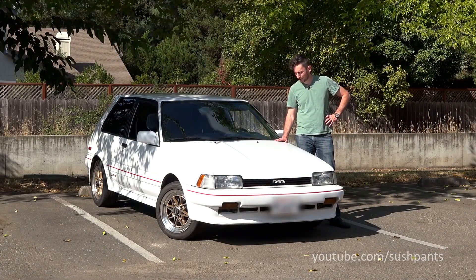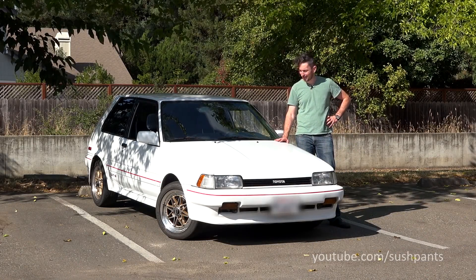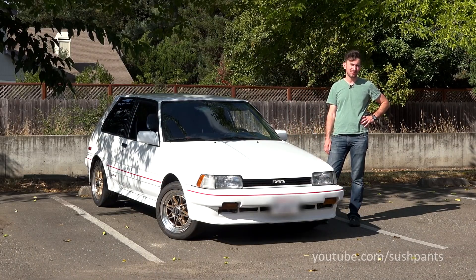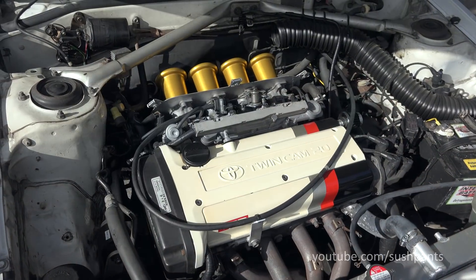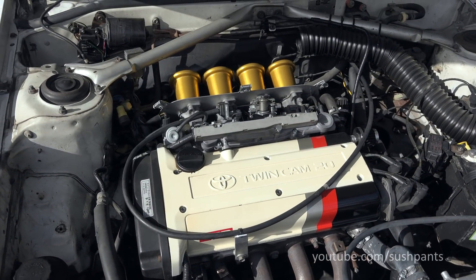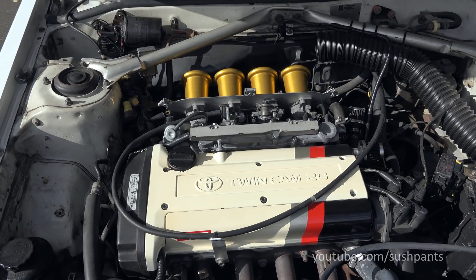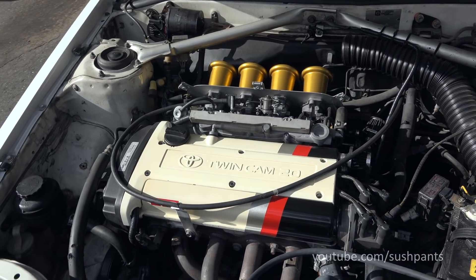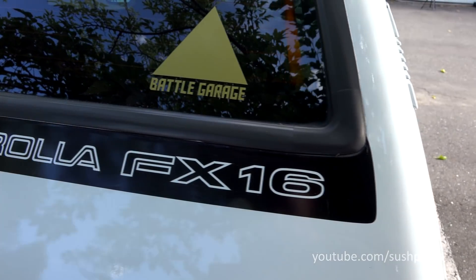Well, I'm back from the dyno and the Corolla did really well. It made more power than I expected, and the nice surprise was that it made almost as much power with the filter versus without. The experience of standing in front of the car during the dyno pulls was awesome. The sound and the induction noise vibrated my entire body and it surprised almost everybody in the shop — they weren't expecting it to sound so good.